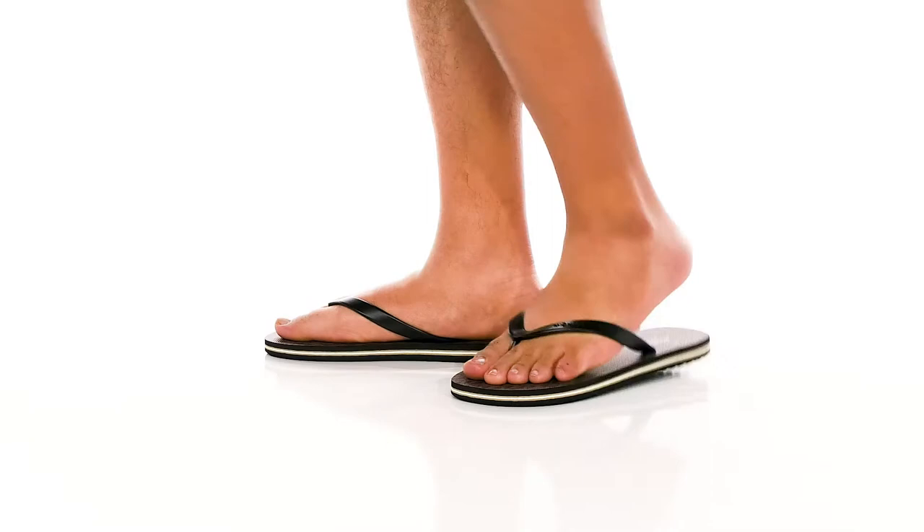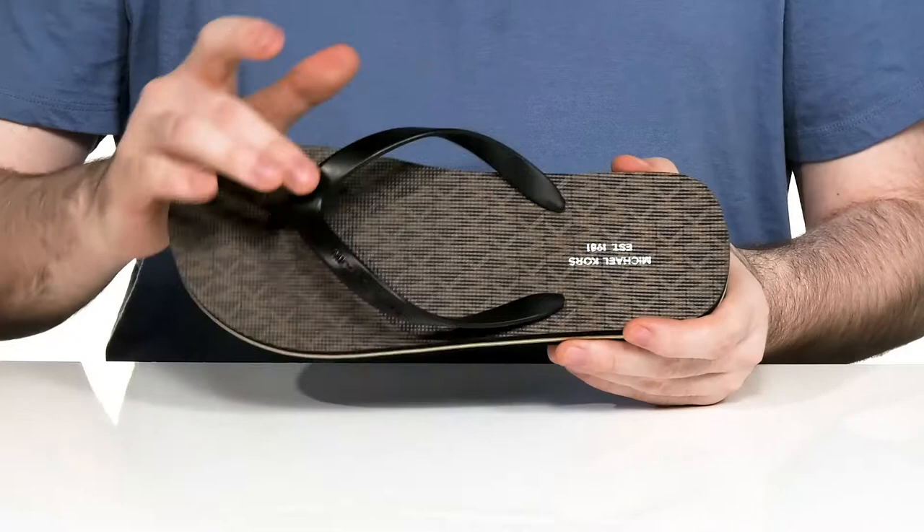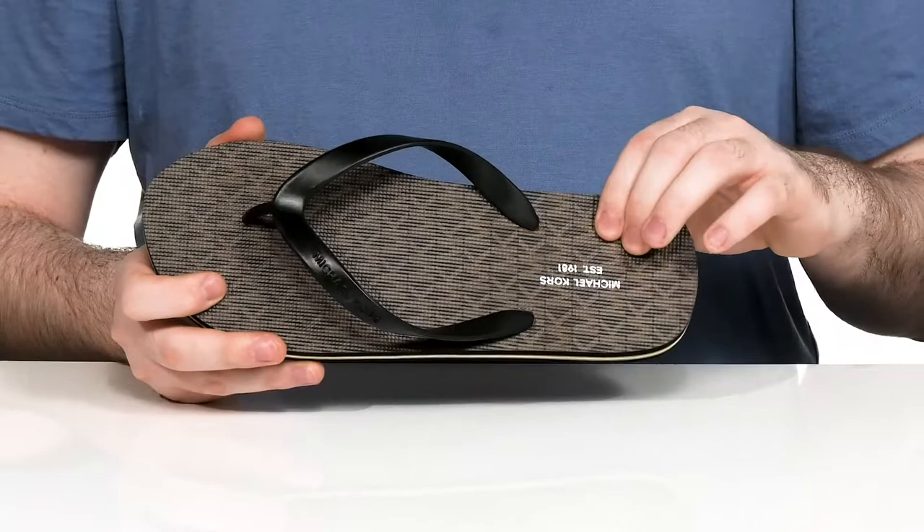Stay casual and comfortable this summer in this great look from Michael Kors. This silhouette uses a PVC thong strap on the top that's very durable and lightweight, with a textured synthetic footbed that has lots of foam for comfort.